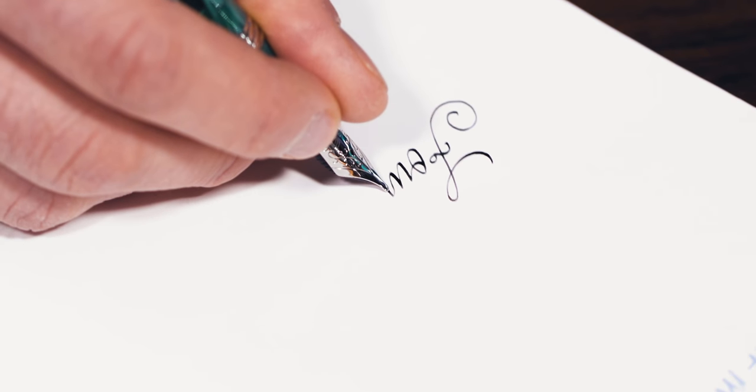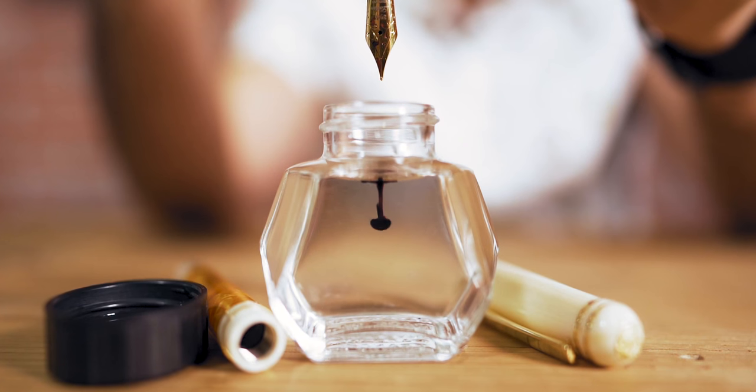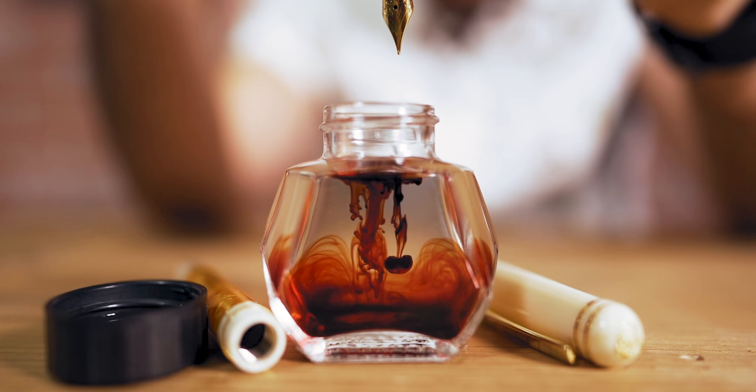Fountain pen enthusiasts love the feeling of putting nib to paper. What else could possibly increase the enjoyment of writing with a fountain pen? Liquid happiness. Ink color enhances handwriting with a broad spectrum of colors. Some inks have added properties like shading, sheen, shimmer, water resistance, light fastness, black light reactivity, and more.